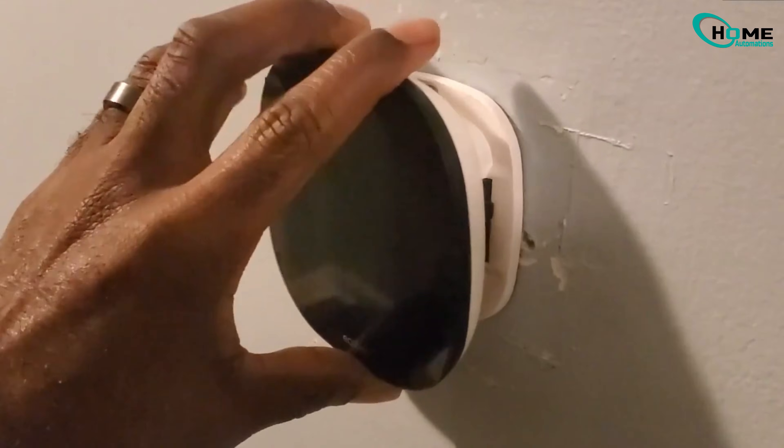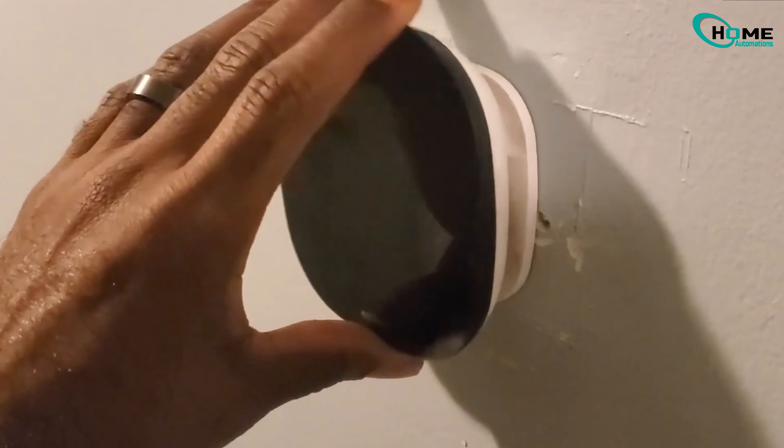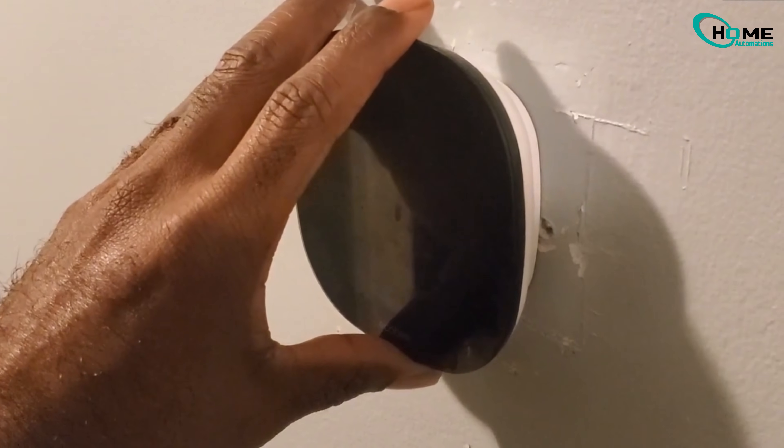Once your router is fully back up, it's time to put your Ecobee thermostat back on the wall. Line it up, place it back where it belongs, and make sure it's securely mounted. In the last part, reconnecting your Ecobee to Wi-Fi — this is easy.